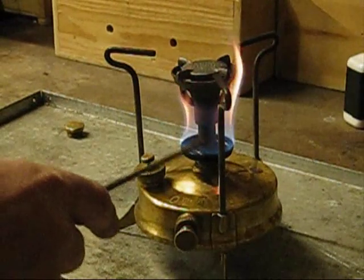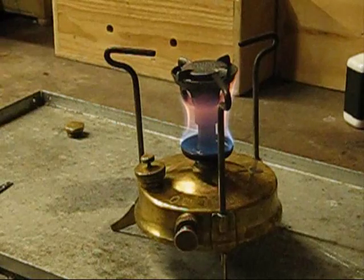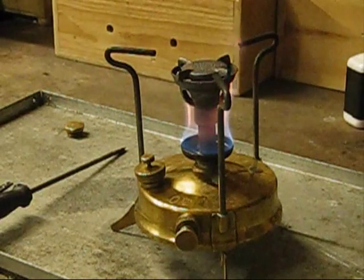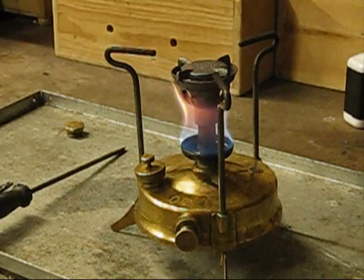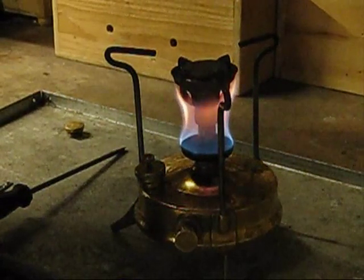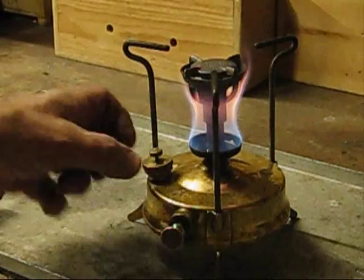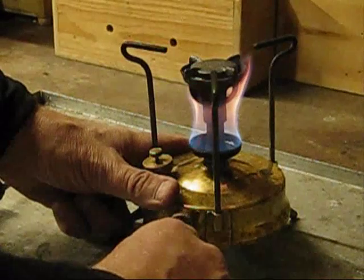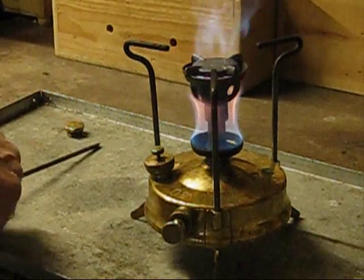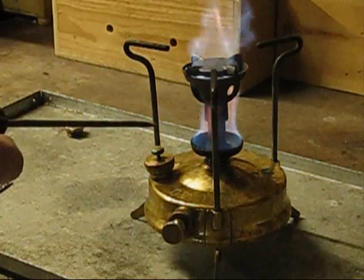We need to wait till this all burns away — can't rush it. This is now heating up this vaporising tube here, and the jet is in the middle. Okay, this is coming to an end now — tighten up the bleed valve and give it a couple of pumps. Now we'll just see this disappear and the only flame that will be coming off will be from the top.